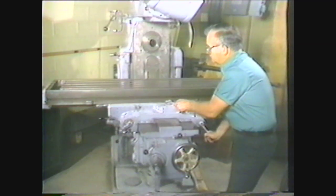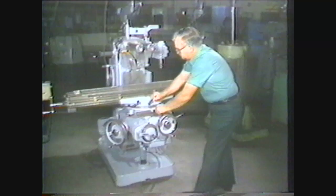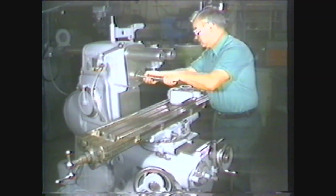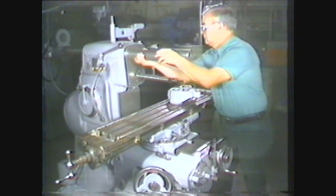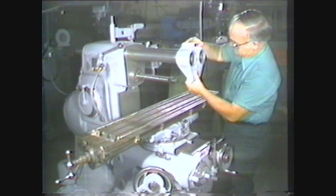On the plain milling machine, the table can move longitudinally, transversely, and vertically. On the universal milling machine, the table moves in all these directions and can also swivel up to 45 degrees for angular milling. In manufacturing applications, the basic horizontal milling machine may be set up for specialized operations. For this demonstration, we will use a universal horizontal milling machine, one of the most versatile and useful machine tools.